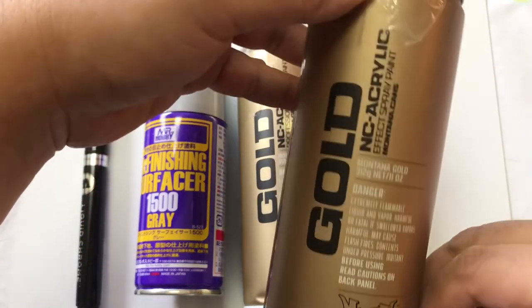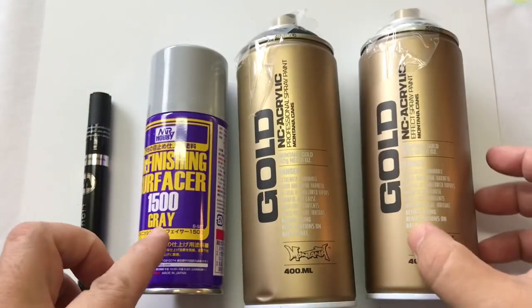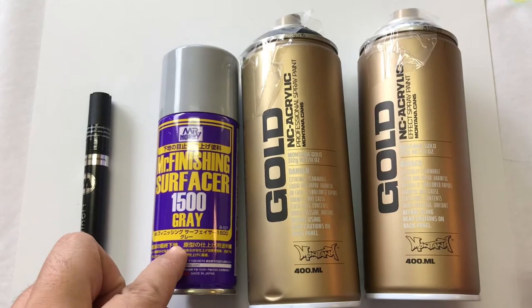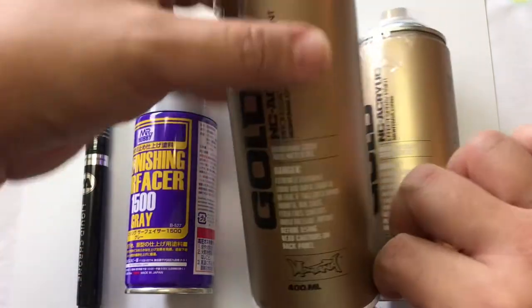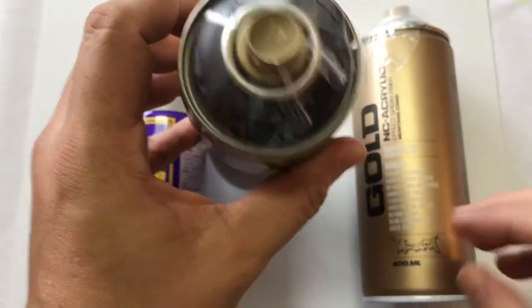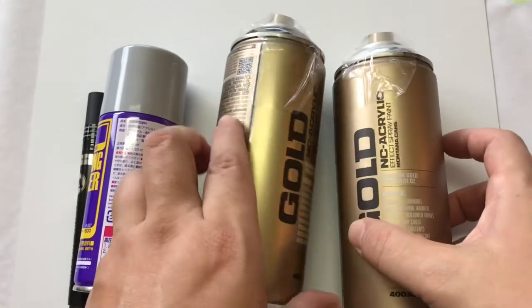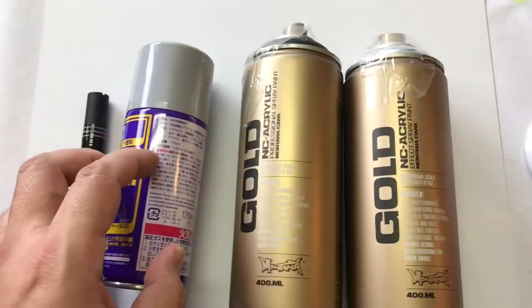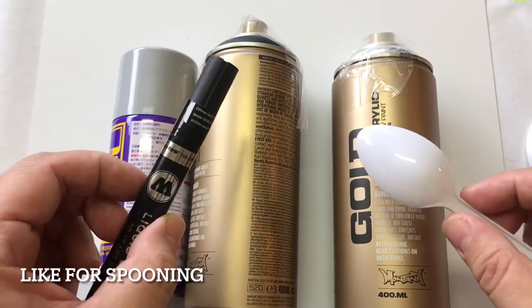The method we're testing is Mr. Surfacer 1500, followed by shiny black, followed by the chrome. We're gonna go out and spray the spoons, give the spoons a spray, as well as color the spoons and see how it goes. Chrome battle, begin!